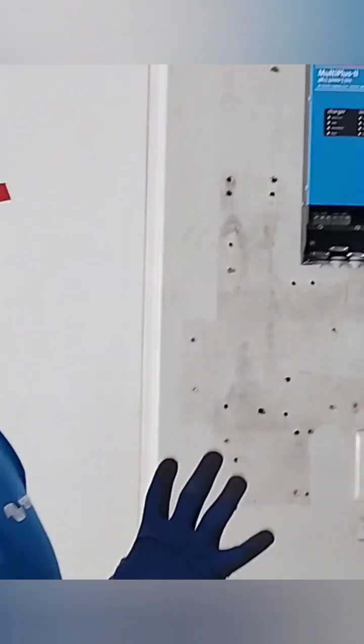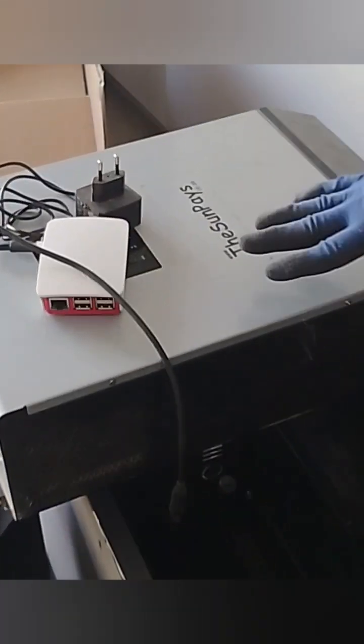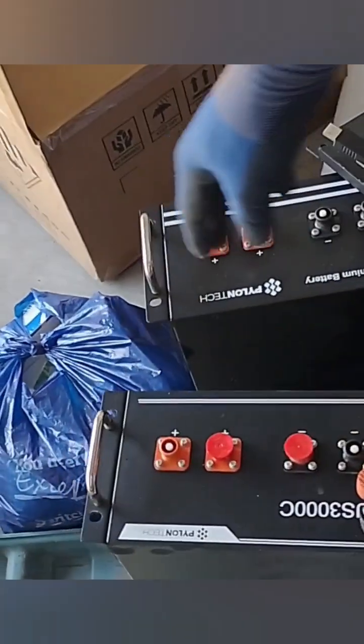Let me show you. So today we are installing a 5kVA Mod Plus Victron product, we're just replacing it. I don't know this brand name — what type of brand name is this? I'll show you, I'll show them there.